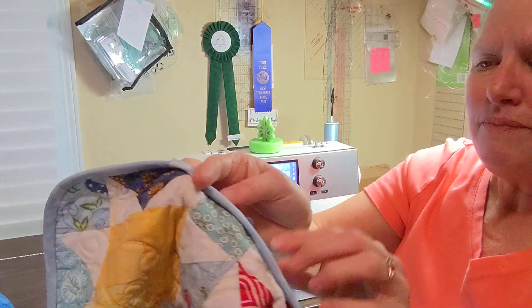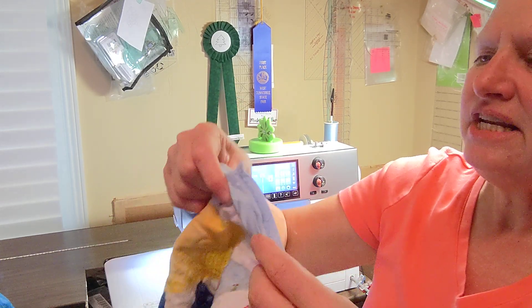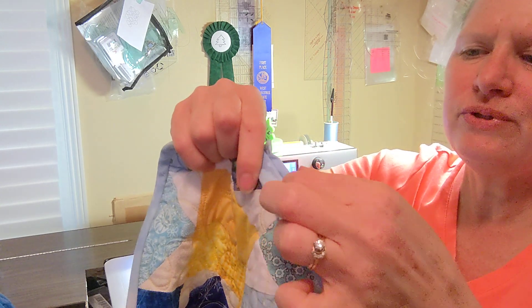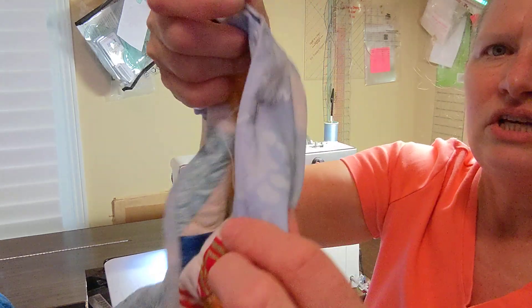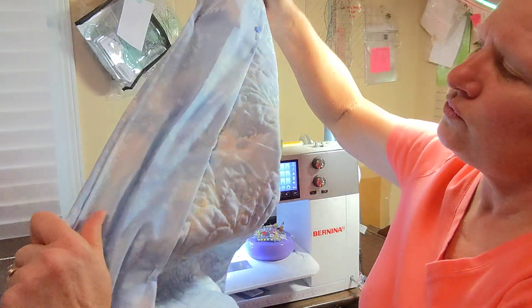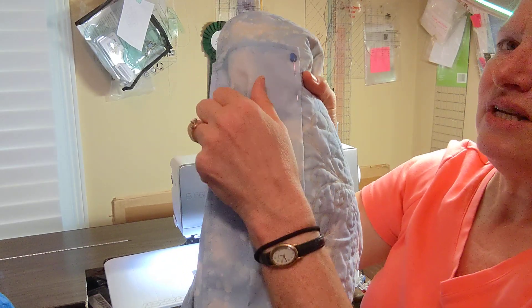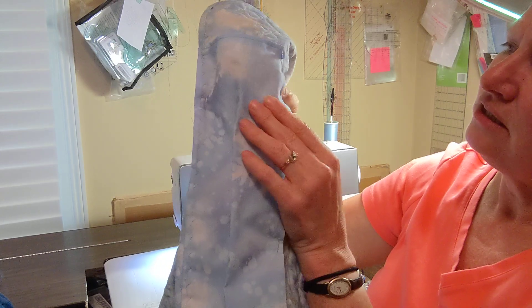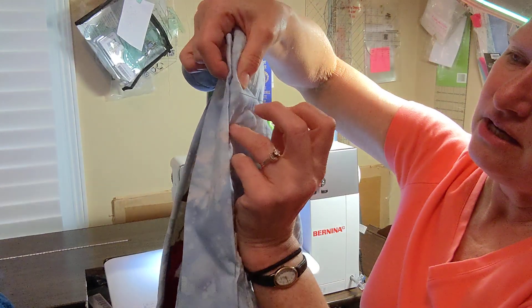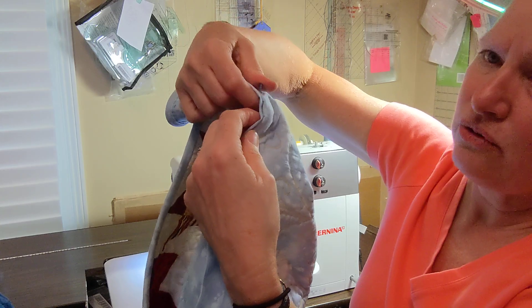Then re-pin so that I can then, with my blind hem stitch on my machine, stitch right along here. The blind hem stitch — mine is three straight stitches and one zigzag stitch. When it's done, it looks like so. Then I will lay out my quilt and find the bottom pressed edge and push that extra, which ends up being about a half an inch up. When I've done that, then I pin here, fold this back and pin on the other side.